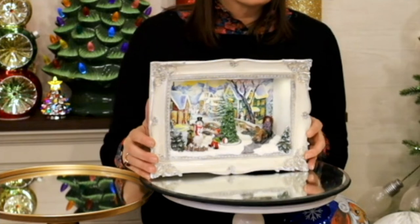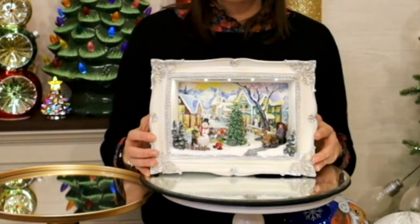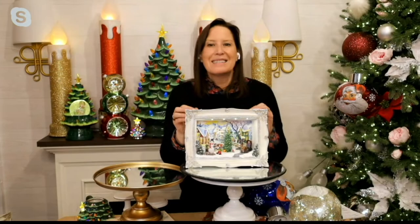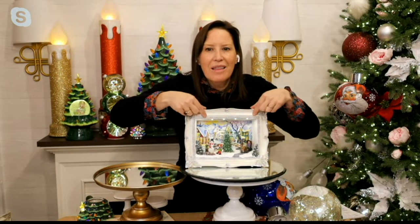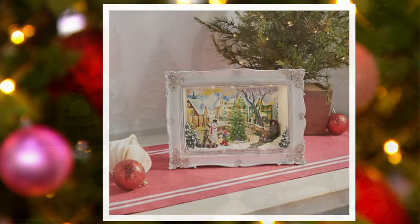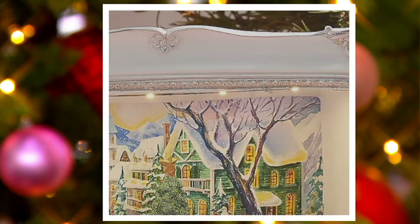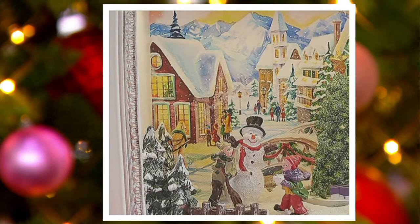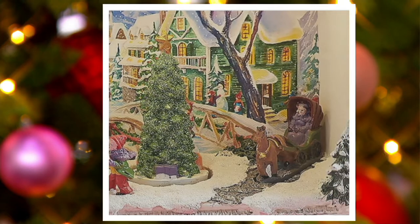This is something that is just so exquisite. It plays eight different Christmas carols — there are only 180 of these left. There you can see at the top the little lights that will illuminate this scene. And I might even have my special guest who's coming up next turn off the lights for me so that you can see at home how beautifully this piece glows.